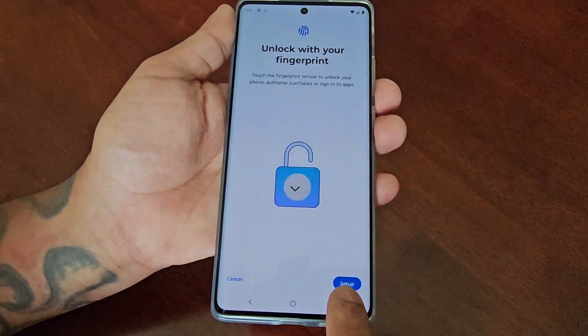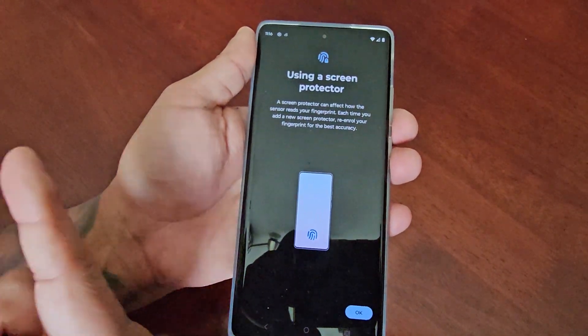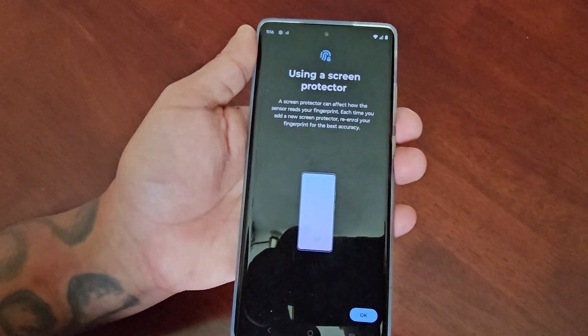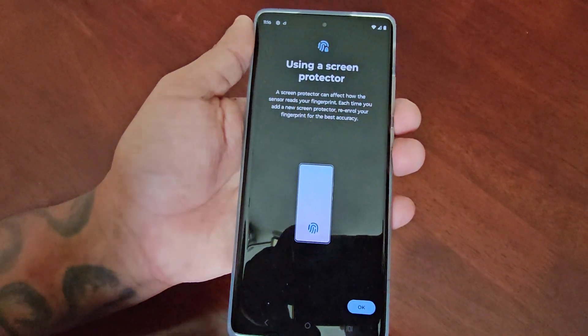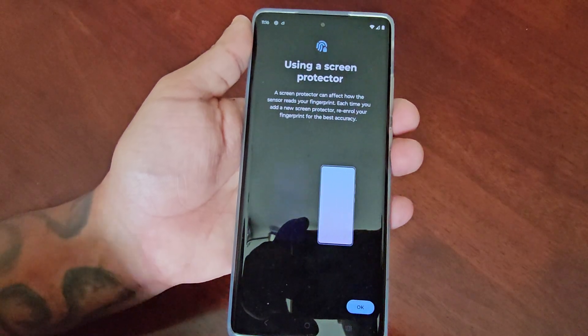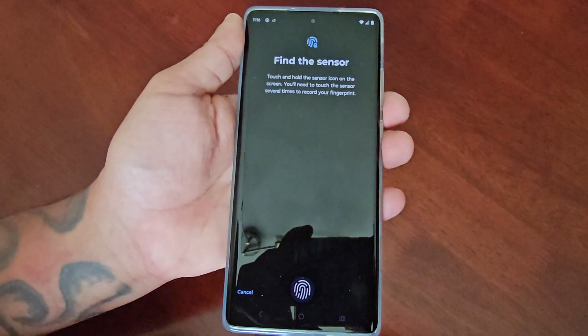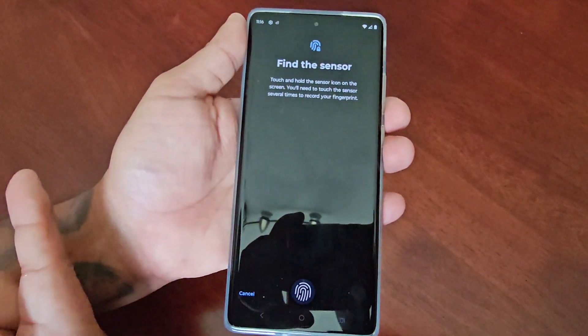It explains that using a screen protector can affect how the sensor reads your fingerprint. Each time you add a new screen protector, re-enroll your fingerprint for the best accuracy. Go ahead and hit Okay. Find the sensor — touch and hold the sensor icon on the screen. You'll need to touch the sensor several times to record your fingerprint.